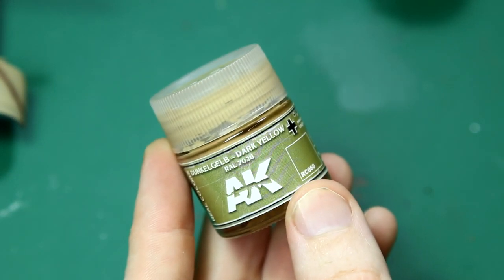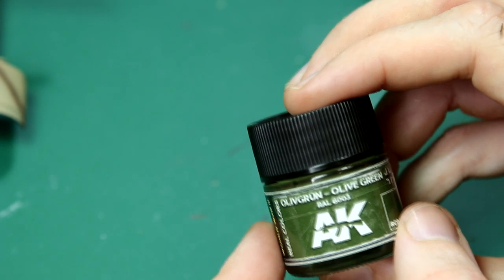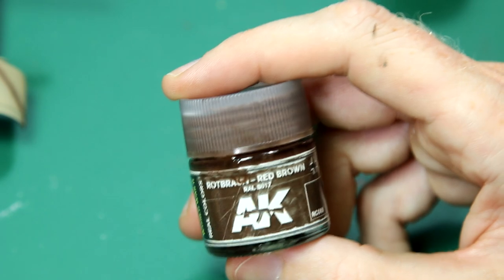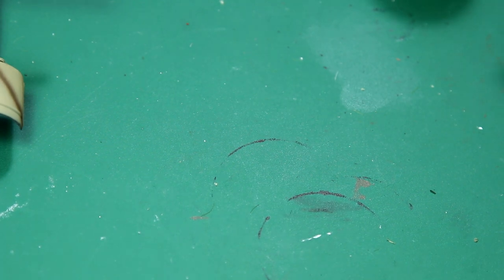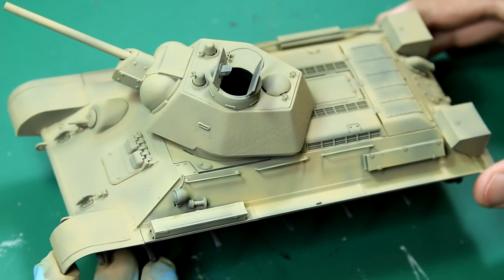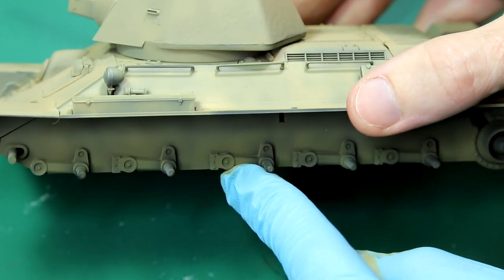I wanted this to be a German captured T-34, so I went for the standard three colour camo scheme using these colours from AK Real Colours. Our base colour of dark yellow, RAL 7028 — AK do a few variants of this yellow but this is the one I prefer — then RAL 6003 olive green and red brown RAL 8017. I also went for Protective 4BO, which is the Russian green colour, and painted the undersides in that. My thought process was that the entire vehicle would have been in green when in Soviet hands, and the Germans would only paint the topmost visible surfaces in dark yellow rather than getting behind all the wheels and under the hull.